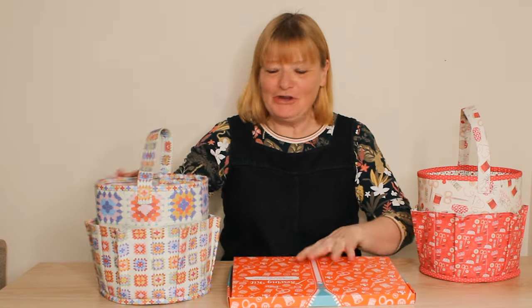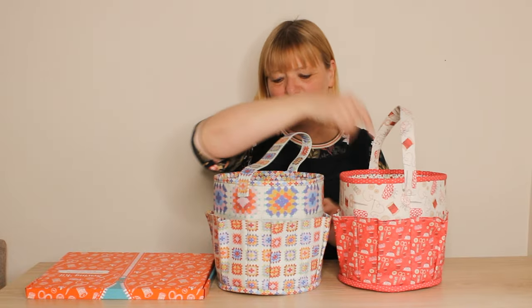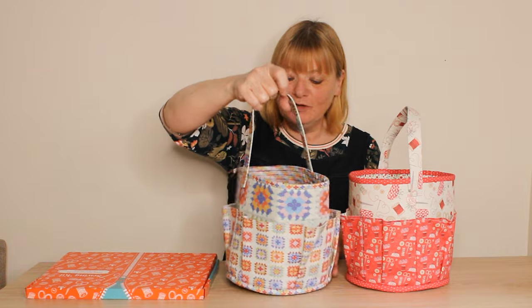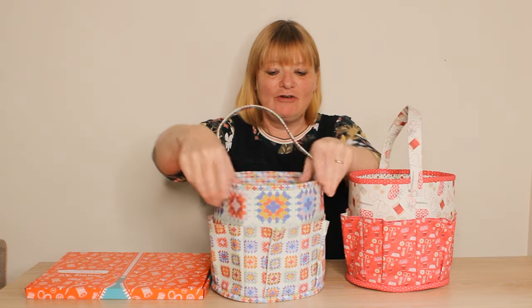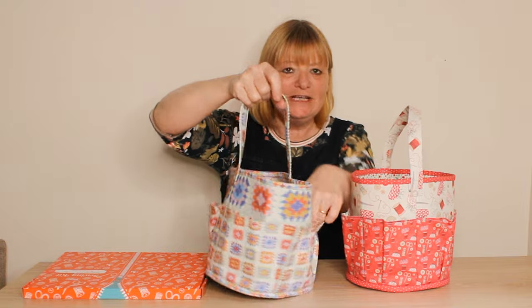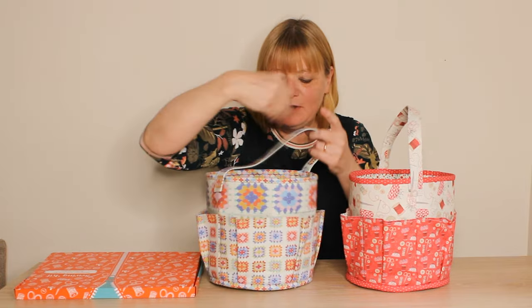We've got this brand new kit for you, it's called the Craft Storage Set. We've got it in two different colorways: the crochet one, which features granny squares, and the red work one. In your kit you have all the fabric to make the storage basket — it's got a nice solid outer, a handle, and all these pockets. They've got pleats in so that you can get loads of your sewing implements in it.